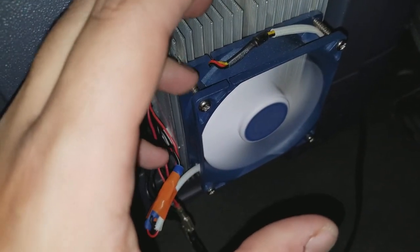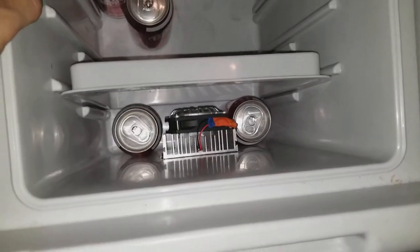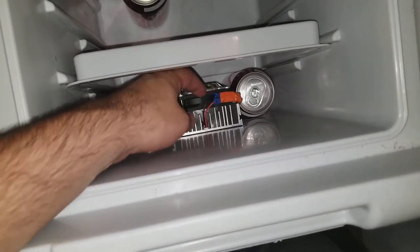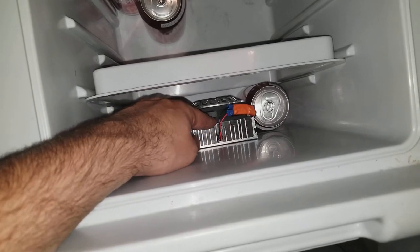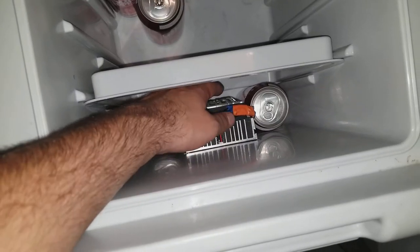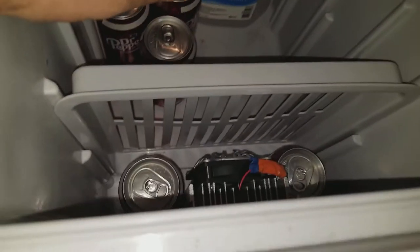This new fan is actually a higher CFM, works really well, and is a lot quieter compared to the other one. The one I'm using in here is noisier — it's a CPU fan — and you can see the same type of connectors right here. I used some orange electrical tape because that's what I had. I set this fan to be a pusher, so it's pushing air into the heat sink and blowing it all over the place. Both fans are set up as pushers.